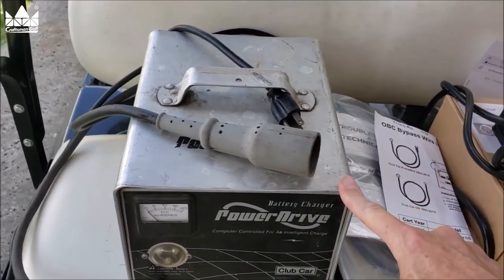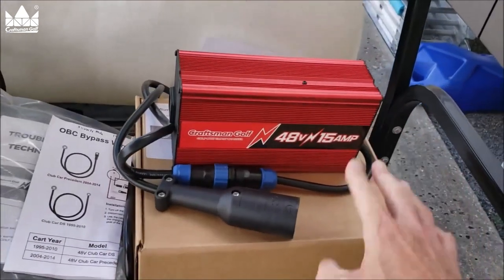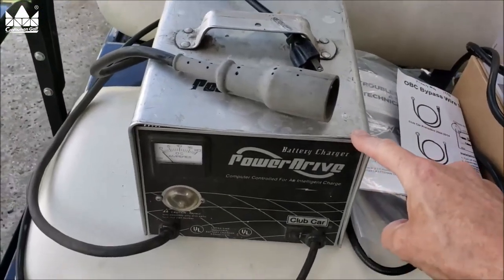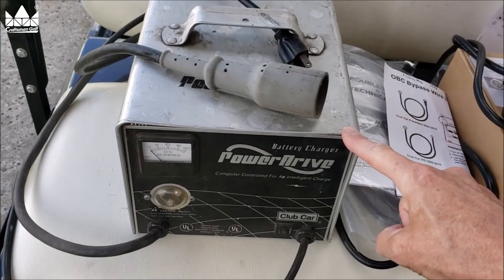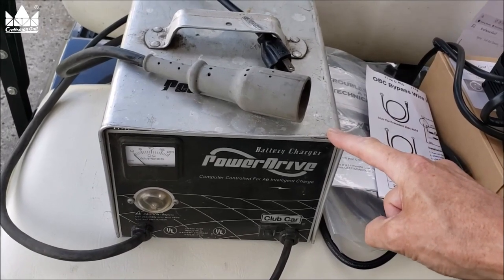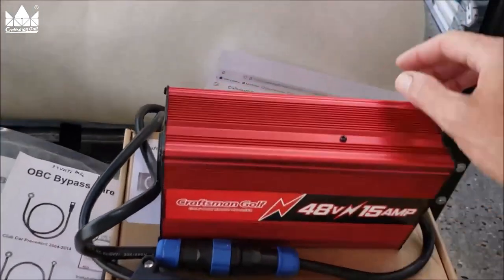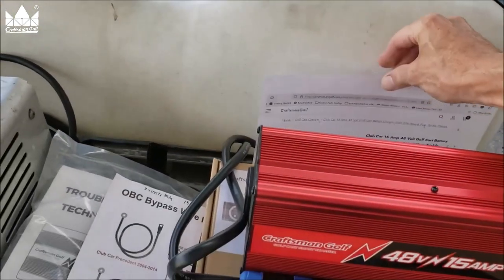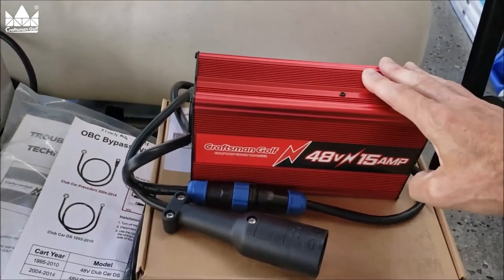This cart is a 1998, so that was just the technology available back then. Nowadays we have something much better. A new Power Drive charger costs over $700, and remanufactured or repaired ones run around $300, but you can buy this new smart charger for $229.